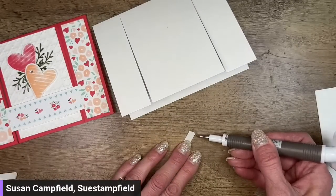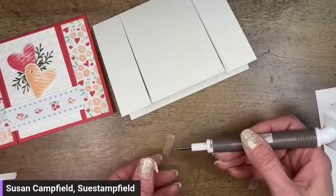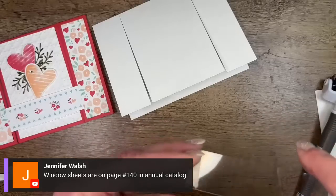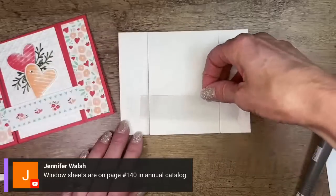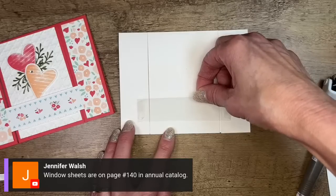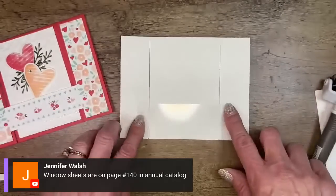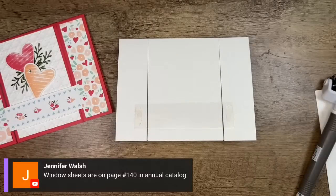This is a 1 by 4-inch piece of window plastic. I'm going to put a piece of Tear and Tape way out on each end, as close to the edge as I can get it. I'm using Tear and Tape because this window sheet is a piece of stiff plastic and I don't want it to fall off — it's a stronger adhesive. My Take Your Pick tool really helps make it easier to get that backing off of the Tear and Tape. Jennifer has the page number for window sheets in the catalog — they're on page 140, and they're hard to find because they're clear.